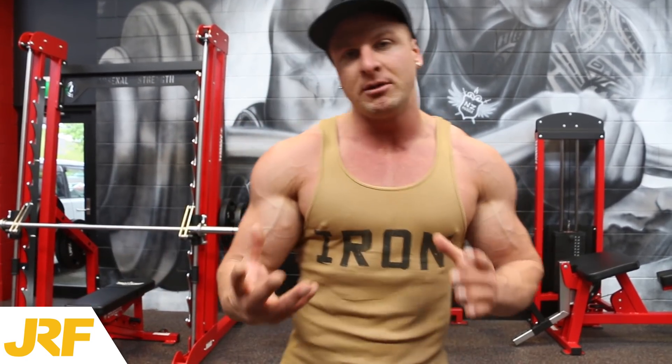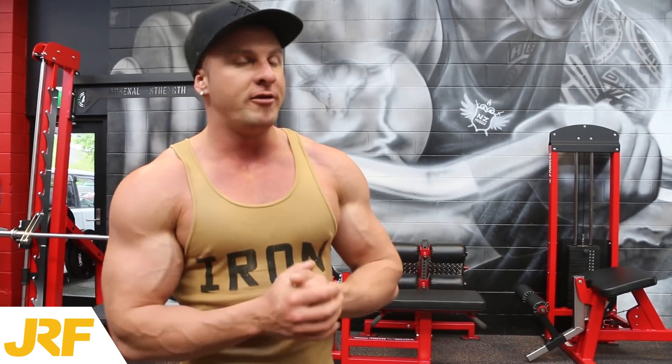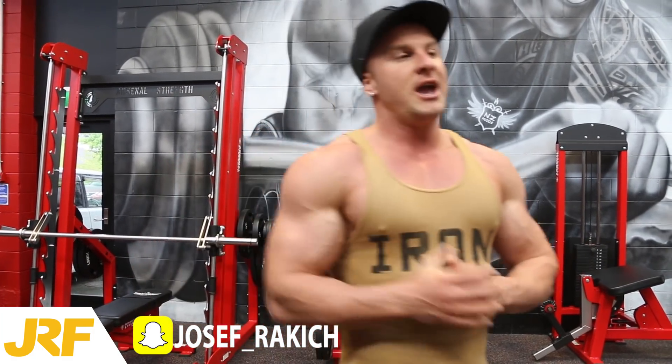What's up guys, it is Joseph Racketsch here from josephracketsfitness.com. Today in this video I'm going to show you one bicep exercise that you're probably not doing. I'm going to show you two variations of the same exercise. This is a crucial exercise that you want to be including in some of your bicep workouts to really get maximum bicep growth. It is one of my favorite bicep exercises and I do it at least a few times per month.